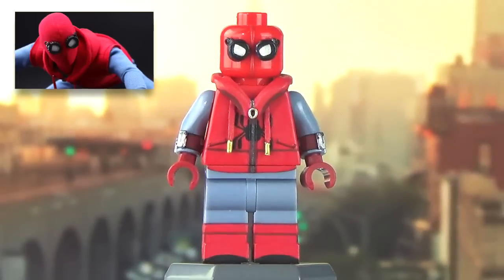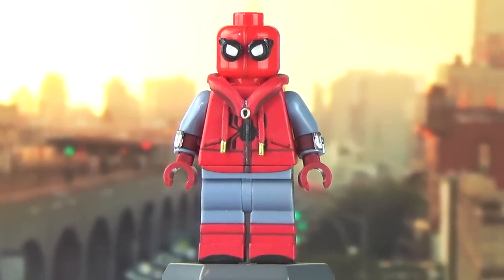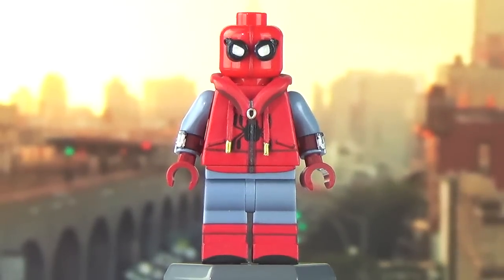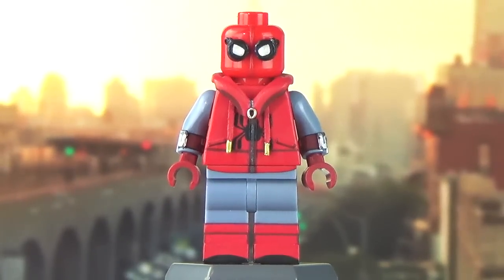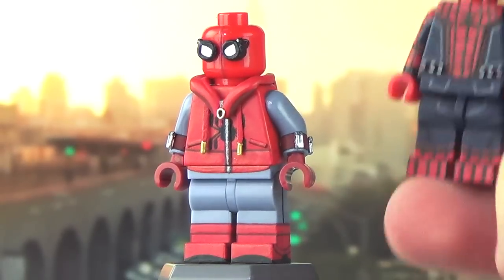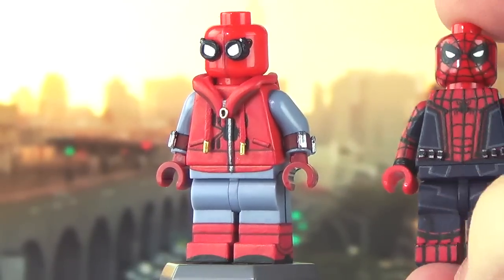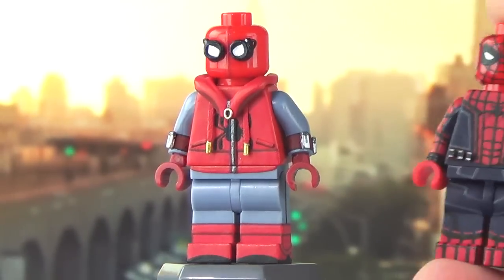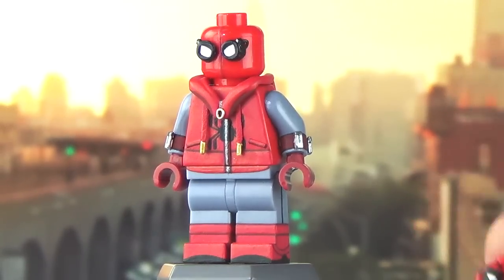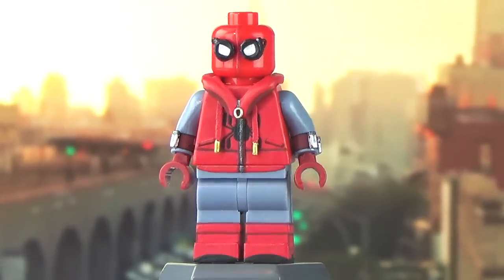Starting off with Spidey in his homemade suit - this was not always the suit I was going to make. At first I was going to make the regular suit, however I decided against that when Marvel released the second trailer for the film a few months ago and revealed he would be in his homemade costume for most of the film. The homemade suit was the way to go because if I made the Stark Tech suit it would have looked just like this figure - just a lighter blue, some more unique lines, and wider lenses. And as a customizer, one thing I hate is repetition.